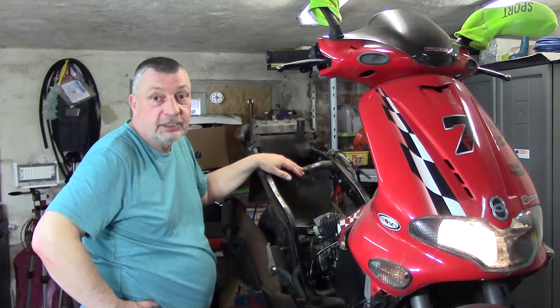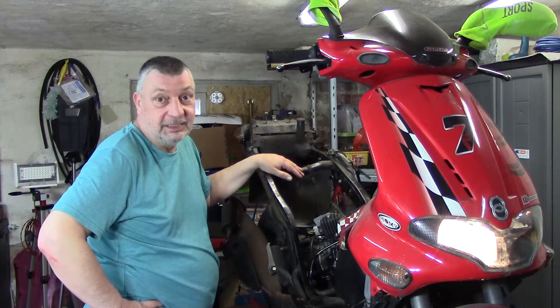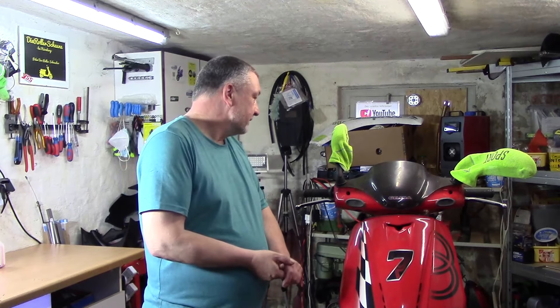Er möchte anscheinend hier gar nicht so schnell weg. Aber ich möchte, dass er bald geht. Ich muss schon sagen, der Roller lässt mich echt öfters abblitzen. Wir geben aber nicht auf – die Suche geht weiter. Wir wollen ihn hören. Aber ich versuche noch ein bisschen Zeit reinzustecken, dass wir das Problem irgendwann im Laufe der Zeit noch finden können.